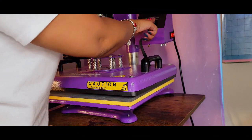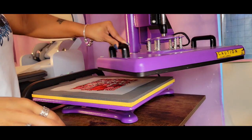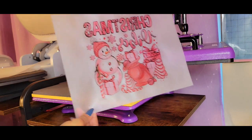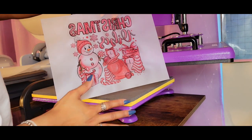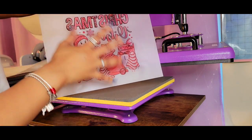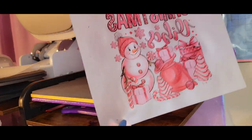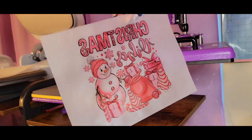All right, let's see what we're working with. So here we have it. We know that we are done curing because when we first set this down, you could clearly see that there was a powdery white look to it. Now the color has come through nice and vibrant. So we are now ready to go ahead and press on our shirt and I think this is going to look gorgeous.